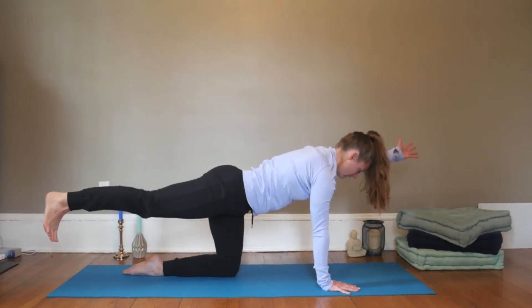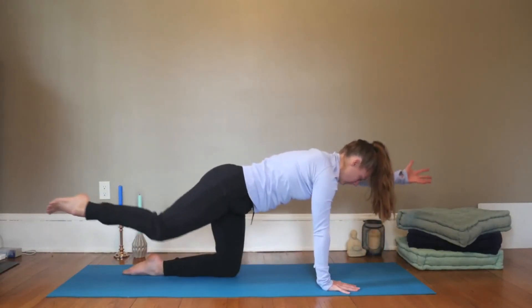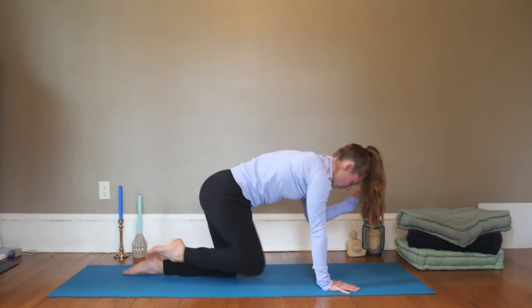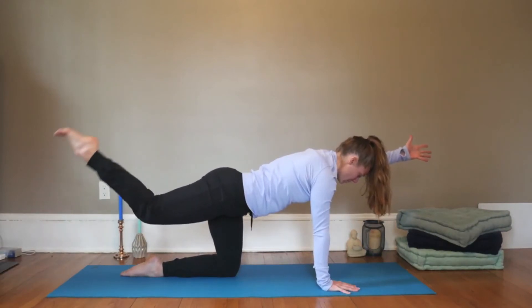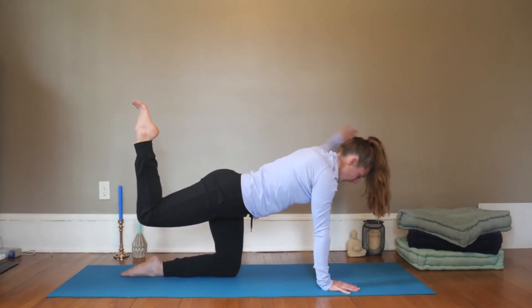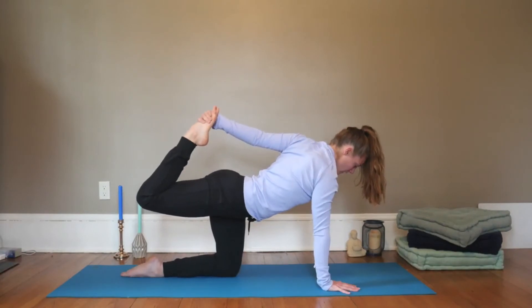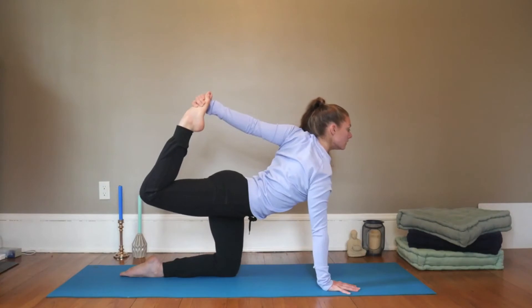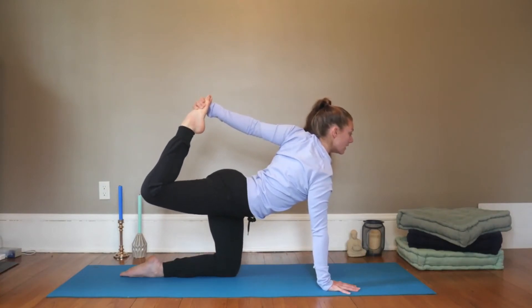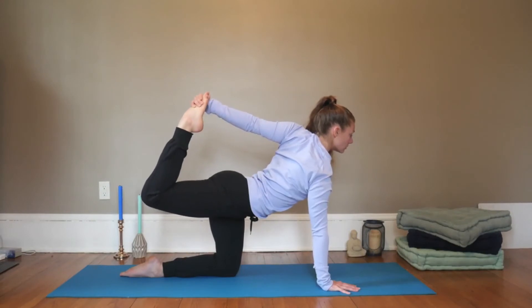Inhale lengthen, exhale round — repeat for a few cycles keeping your right shoulder above your right wrist. Then inhale lengthen, and as you exhale, bend your back knee and reach your left arm around, maybe finding the foot. If you've got the foot, kick it back into the hand and begin to open through the heart. Keep the right knee pointing down so it may want to come out towards the right — internally rotate the leg.